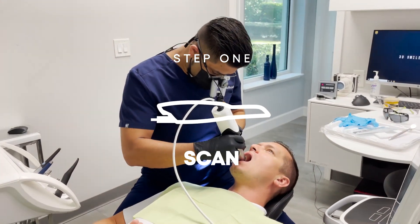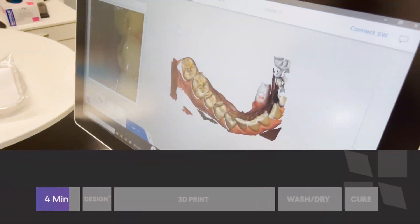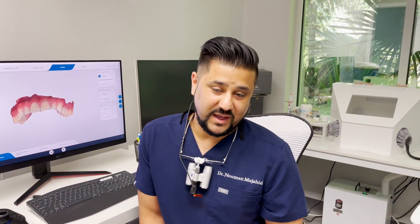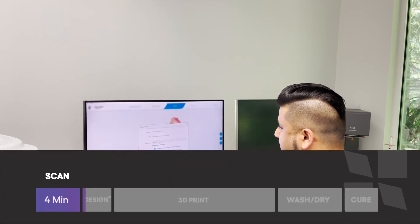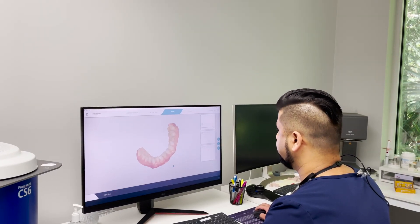We're going to go ahead and take an intraoral 3D scan. Now that we have Jordan's upper and lower 3D intraoral scans, I'm going to use my CEREC software to export these scans onto my desktop, and then bring them into the Sprint Race cloud software for submission for an AI design.